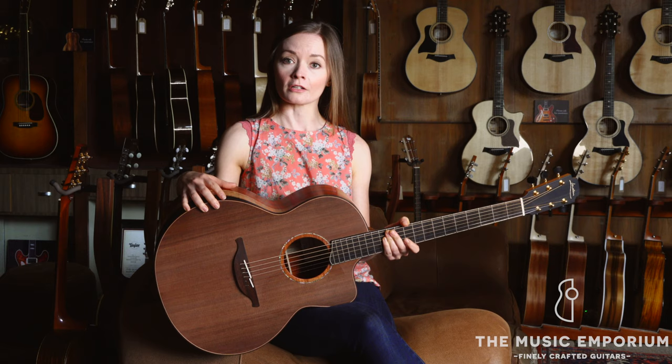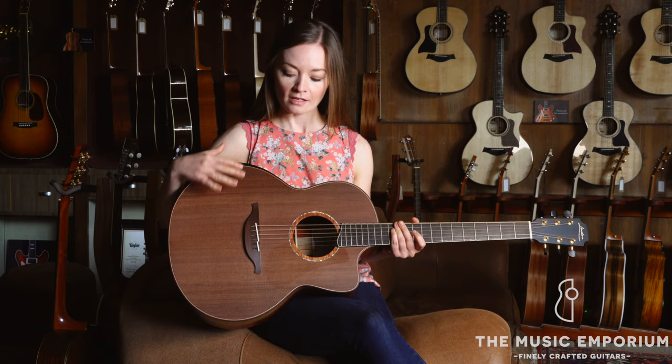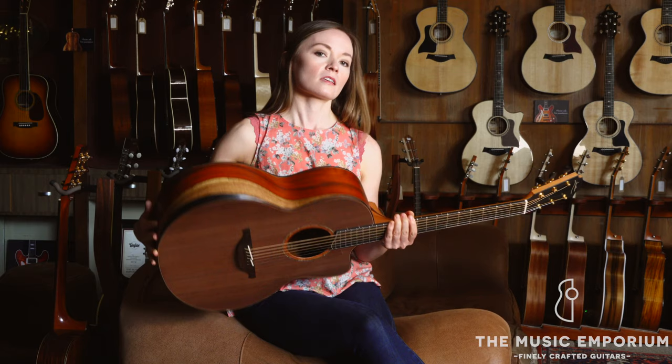Now, we've had this particular tonewood combination on guitars in the past, and the Sinker Redwood really gives the guitar a warm, articulate tone, while the Cocobolo back and sides give it rich sustain that overall makes it a perfect fingerstyle guitar.